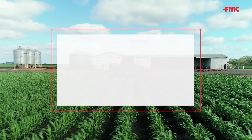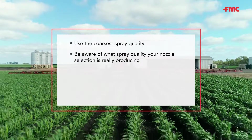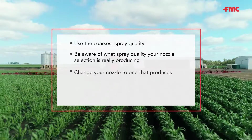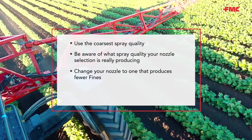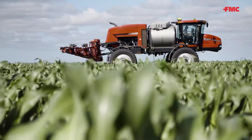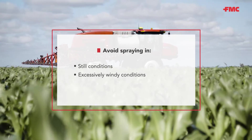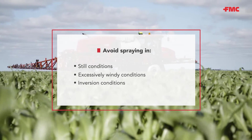If you really feel you need to have your boom higher than recommended, or your equipment just does not allow you to spray with a 50 centimetre height, it's crucial you don't push any other spraying boundaries. Particularly: use the coarsest spray quality; be aware of what spray quality your nozzle selection is really producing; change your nozzle to the one that produces fewer fines; use on course DRA and increase spray volume. Above all, avoid spraying in still conditions, excessively windy conditions, and most importantly, inversion conditions.